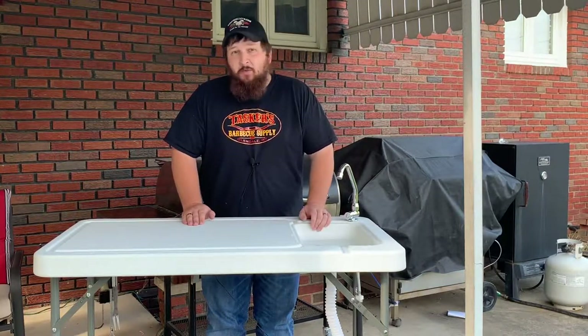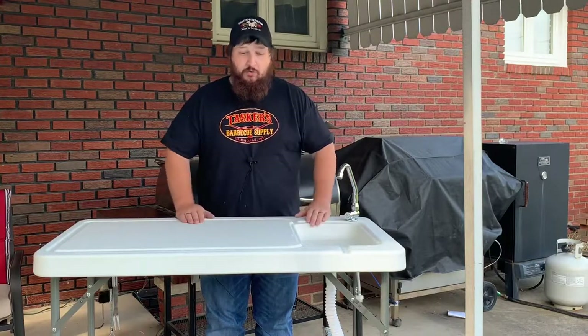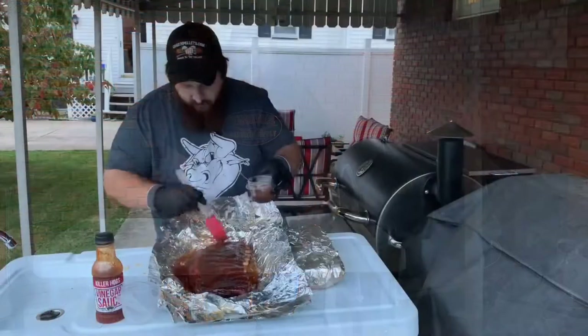So this has been Tasker's Barbecue Supply. I hope you like our video and I hope you enjoy our new table. We'll be seeing you in future videos. Thanks guys.